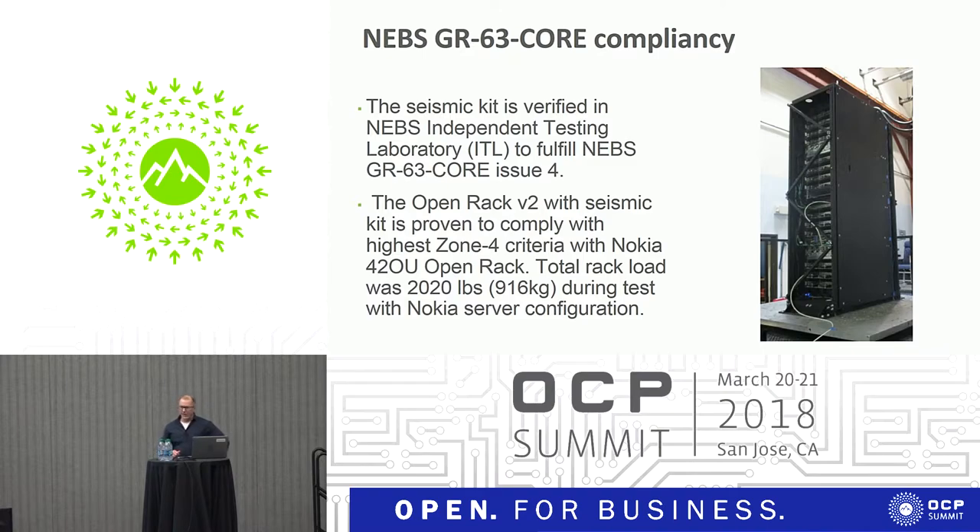One year ago I was here presenting this idea, and we had done the first testing. After that we realized we needed to change the design slightly. But now, with this design, we have really tested the thing to be working. We ran the test in NEBS lab and there was a full installation inside — our servers and JPUs are fulfilling the seismic criteria.